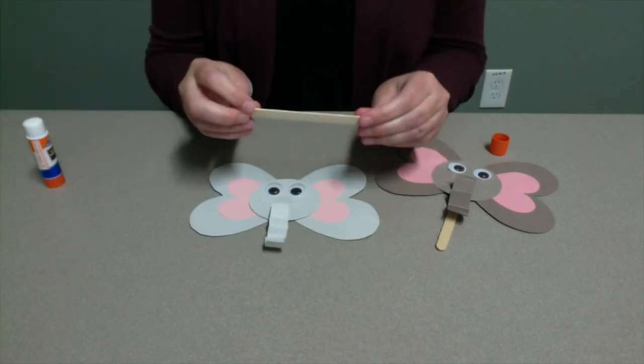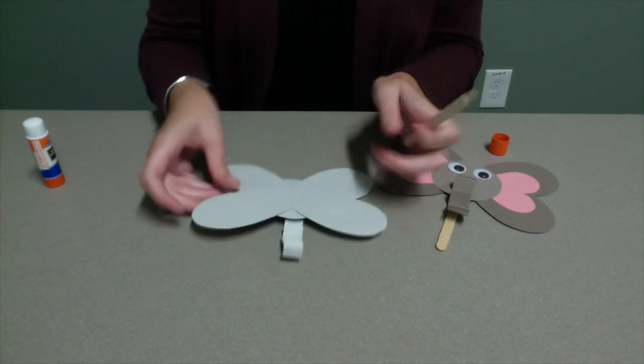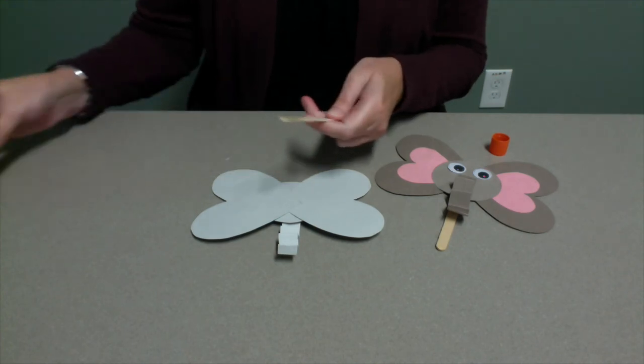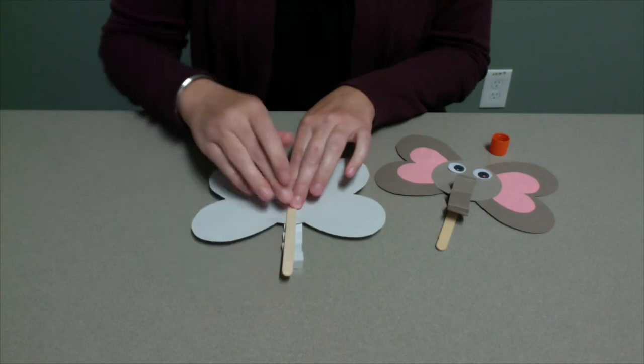The final step in creating your craft stick elephant is adding the craft stick. Flip your elephant over and glue the craft stick to the back. This will need plenty of time to dry before you can play with your elephant. Once the glue is dry, you can play with your little craft stick elephant and even make more if you have some extra paper.